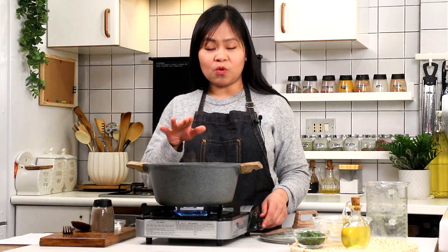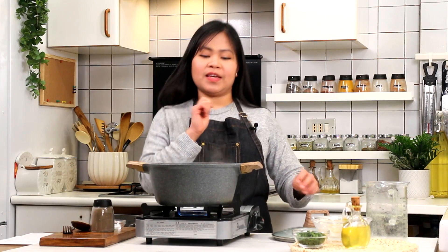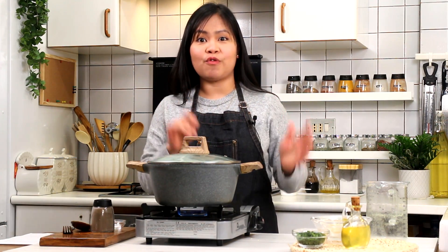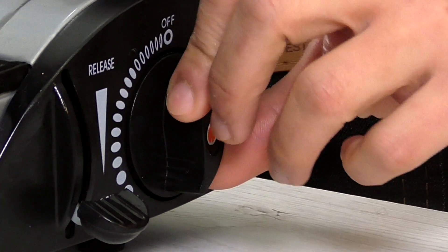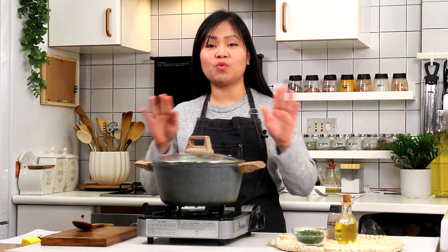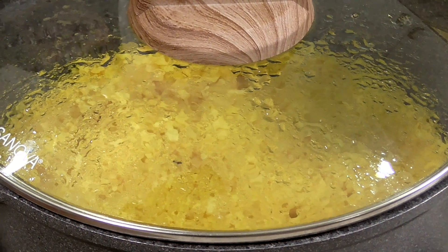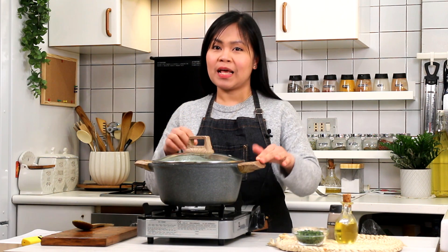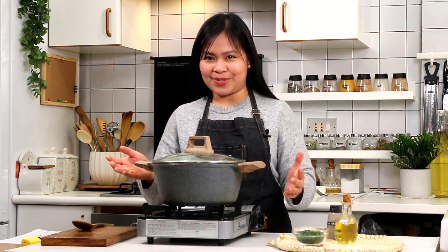Ayan, pag kumukulo na, reduce the heat. Okay, and cover with lid. And simmer for 15 minutes. Ayan, pag luto na, patay ng apoy. Then huwag nyo muna bubuksan — let it sit for 5 to 8 minutes. This resting time allows the rice na ma-absorb lahat ng moisture inside the pot for a better texture.